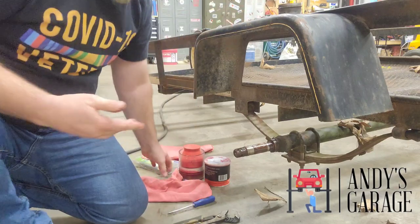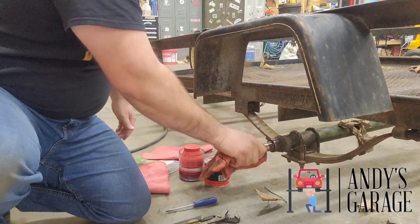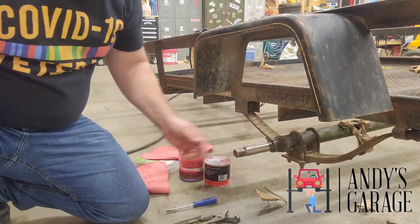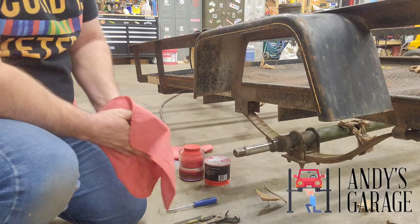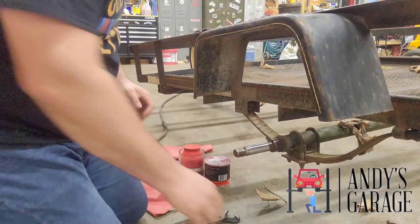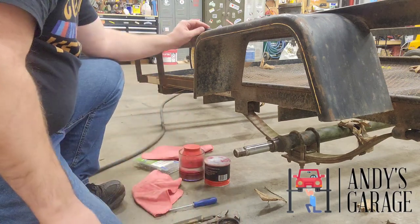Let me get some of this grease off my hands. We're going to go ahead and get a rag here and clean off this spindle. You always want to inspect the spindle too — make sure you don't feel any grooves or anything. But by the looks of the bearing, I wasn't expecting to see anything because the bearings look pretty good. So we're going to go ahead and take this hub over to the bench, knock the seal out, pull that bearing out, and we'll pack it over there.